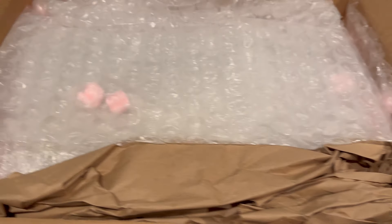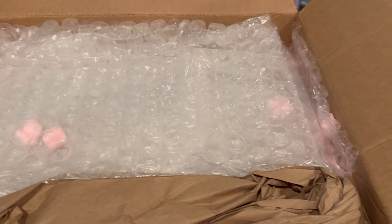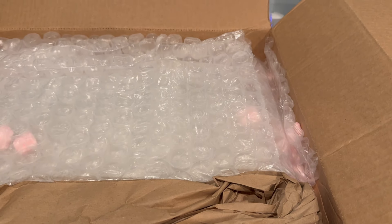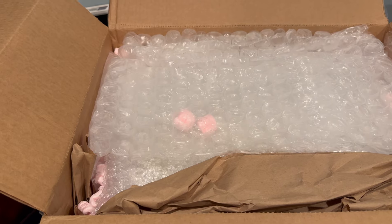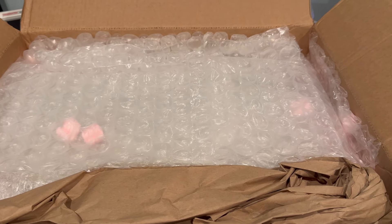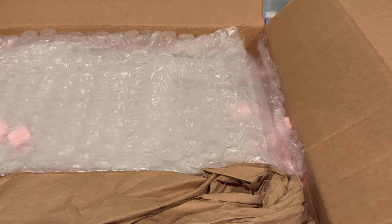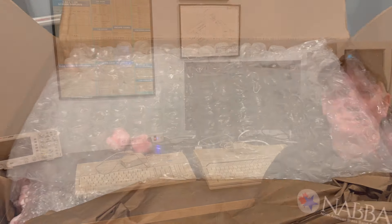This is example number two. While it isn't perfectly packed based on how I like to do it, it is actually much better than the previous one. For those of you who don't ship these computers very often — which is probably most everyone — you really want to make sure they're snug, wrapped in bubble wrap first and foremost, then packed in a slightly oversized box with packing material to hold it snugly so it doesn't shift around during shipping.